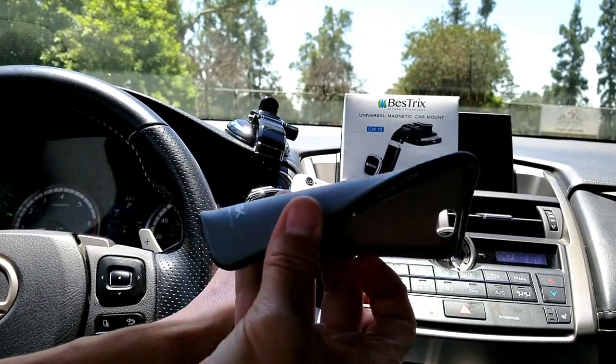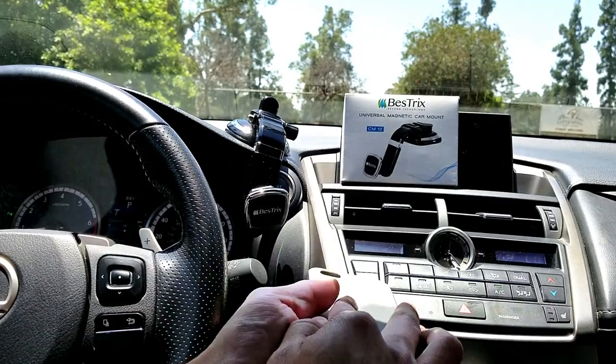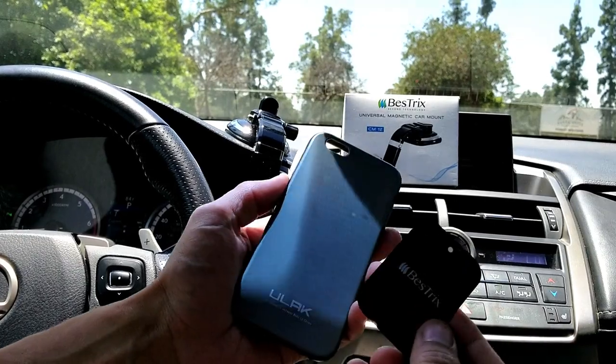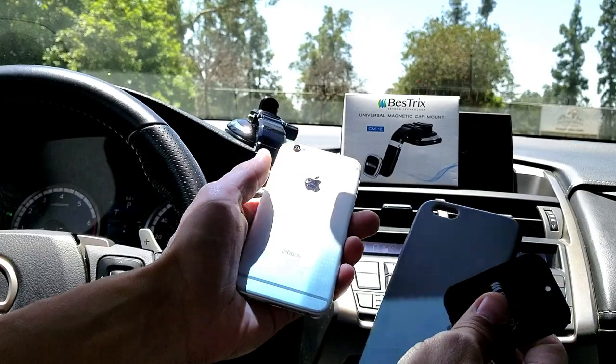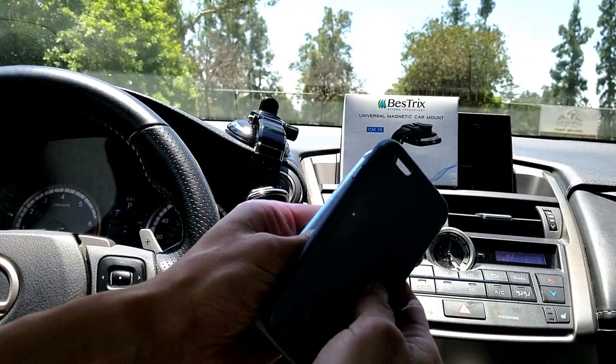Here's a regular rubber TPU case — you can simply go ahead and put the magnet on top of the case just like this and it's going to stick on fine. Or, if you wanted to, you can stick the magnet onto the outer case just like that as well. I'm going to go ahead and leave it inside here and put my case on.